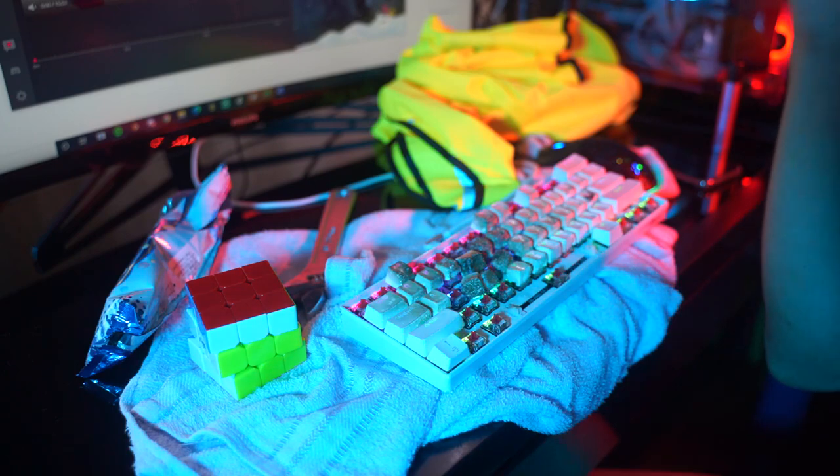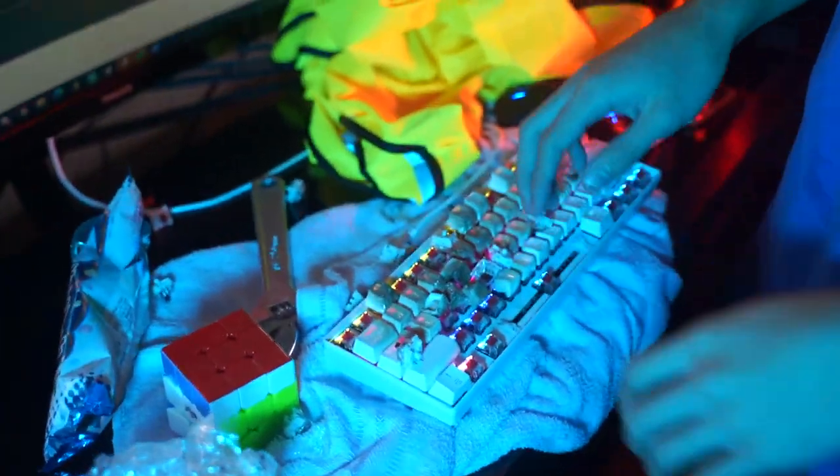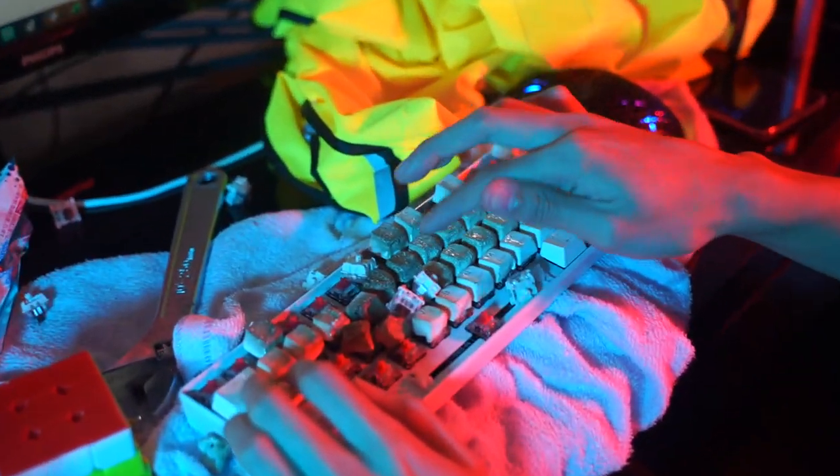Alright, and now for the final test. Next up, we have the brown switch test. Oh no — oh shit, it broke dude, it broke! Do the typing test. It's not responding, it doesn't work anymore.